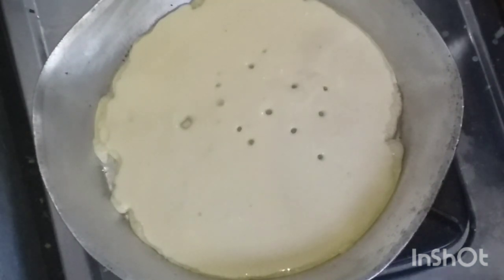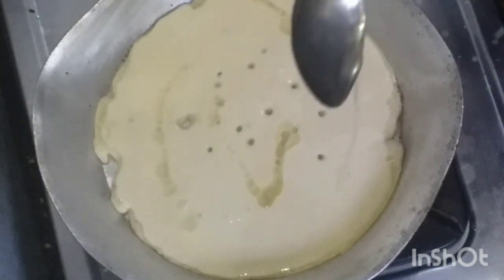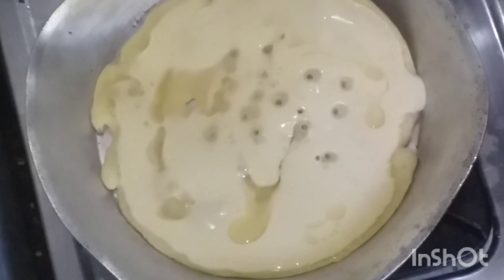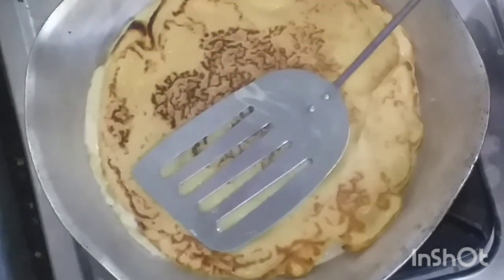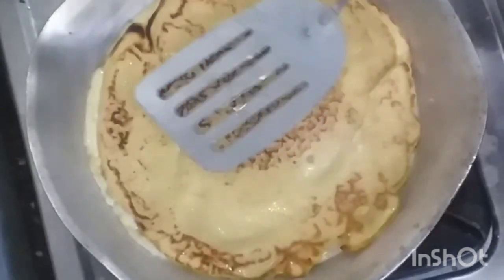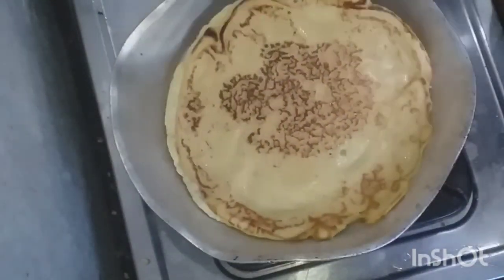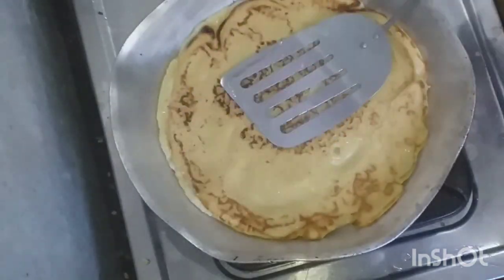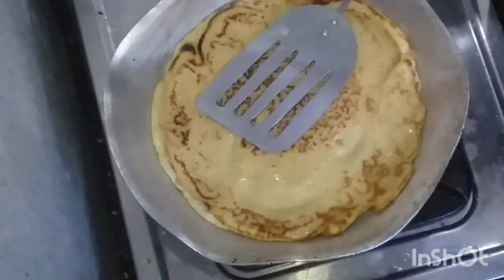You'll notice the difference as soon as I flip it over. Have you seen the difference? Tell me how you like your pancake — the American way or the Kenyan way? This is the Kenyan way that I'm making. When cooking pancakes, you just put your pan on low heat.